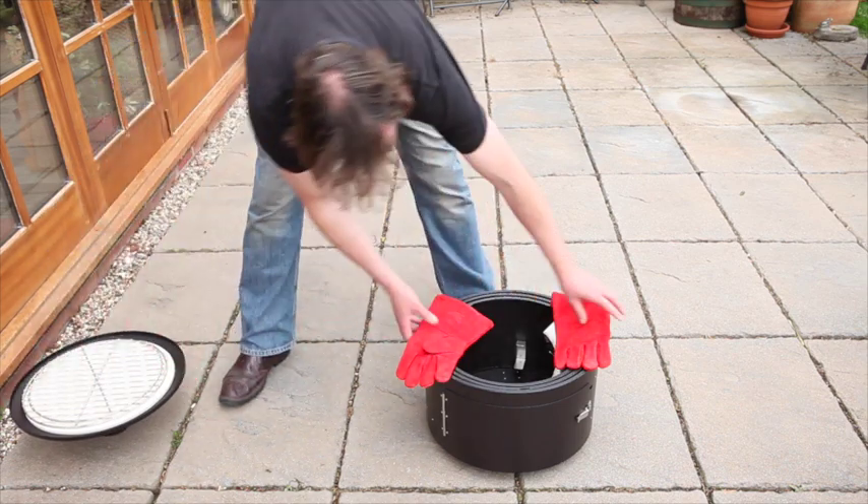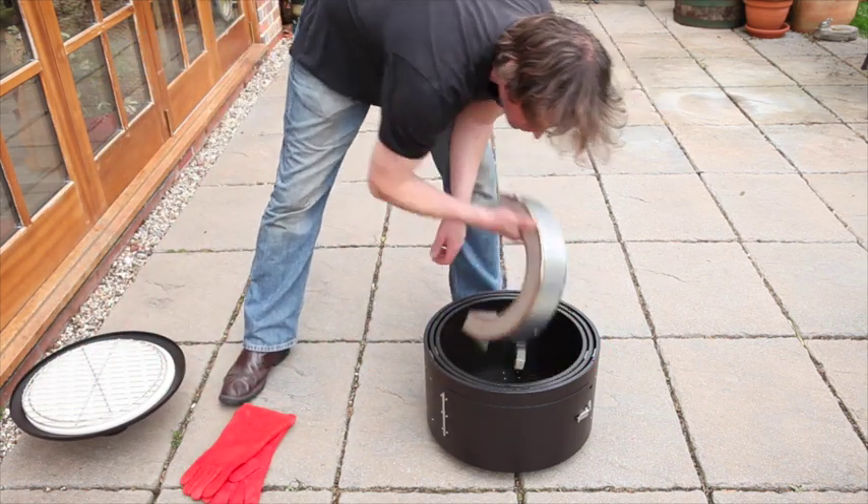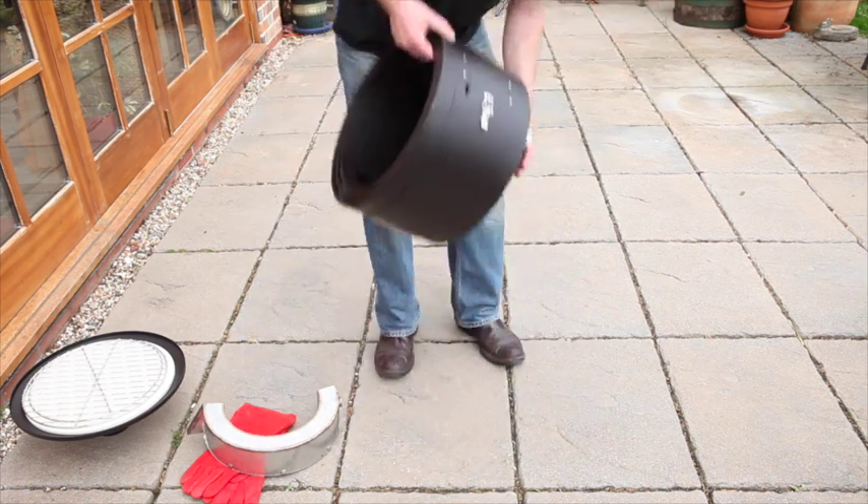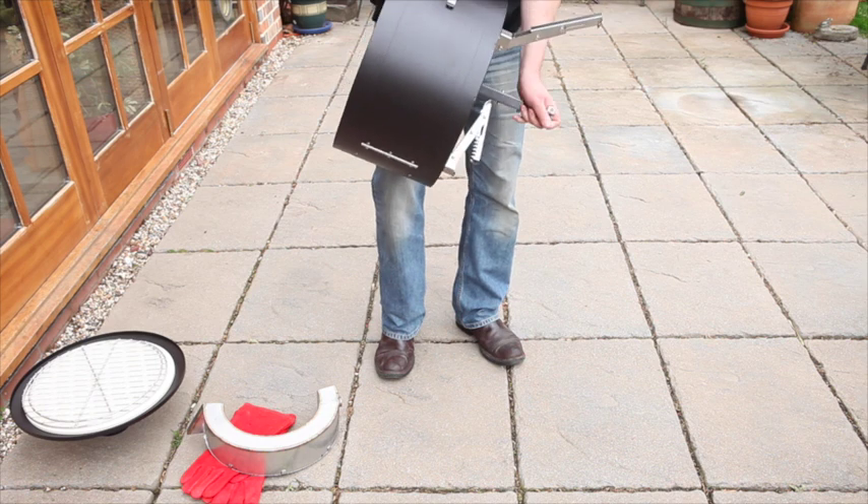Place it on the ground, remove the lid and stone, and take the kettle from the centre. Pick the unit up in one hand and fold the legs out, snapping each leg into position.